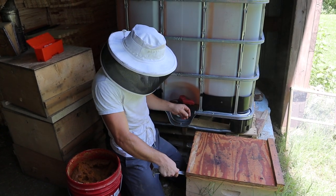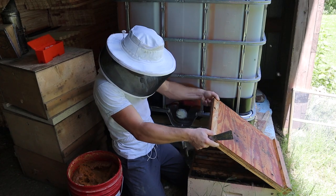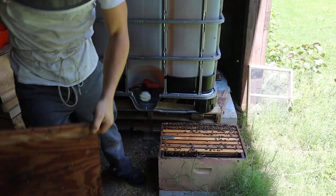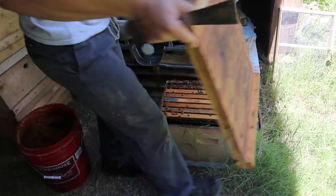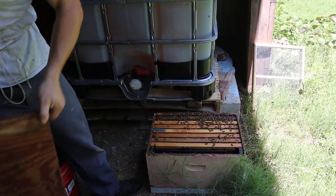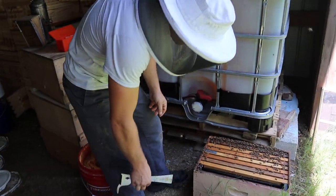I'm just going to put some smoke down in there. I've got a 10-frame lid on an 8-frame box, but there's a pretty good bit of bees down in there, especially since we split so many bees out of them early on. So I'm going to go ahead and shake that down out the front — we've got to get us some nurse bees.